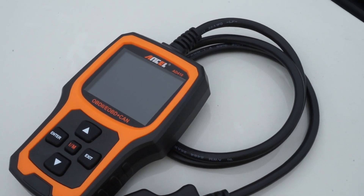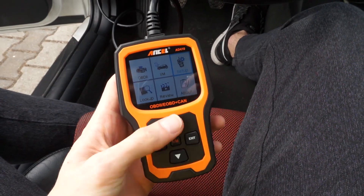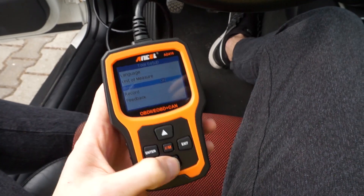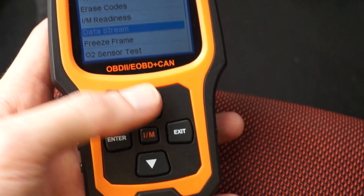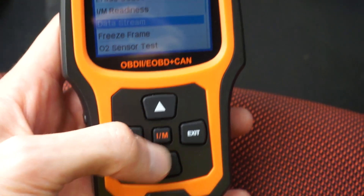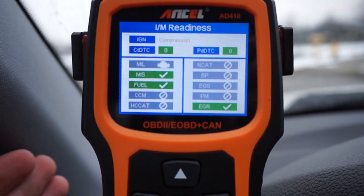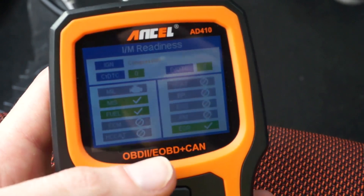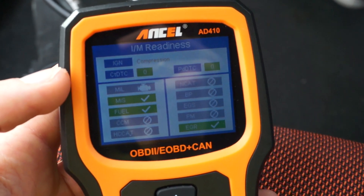We have about one meter of cable. There's a beep that confirms every press you make, but you can turn it off in the menu like this. The navigation is pretty simple — you have up, down, enter, and exit, and in the middle you have the EM readiness button which takes you over here with a simple press of a button. You can see that you have no DTCs in the car and which tests are passed, which are not supported, and if there's a check engine light in your car.